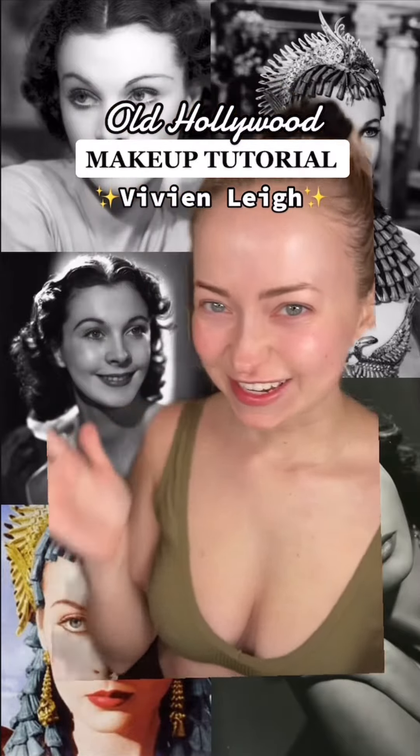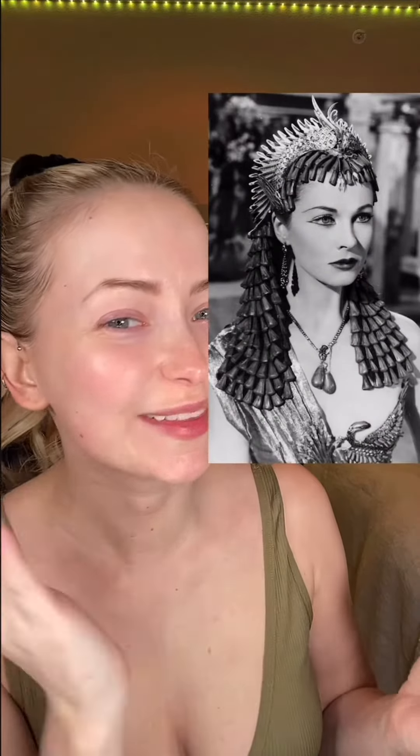Today I'm going to teach you how to transform into her. Her of course is the beautiful Vivian Lee, and I want to do this makeup that she has from Caesar and Cleopatra.